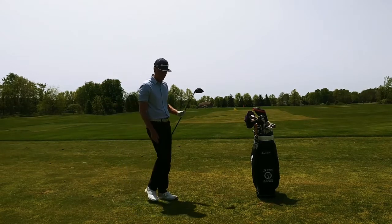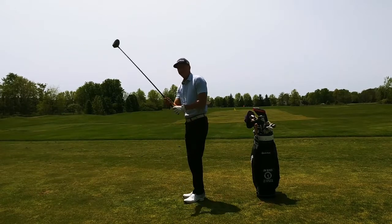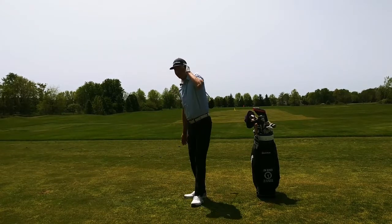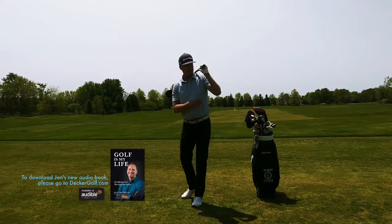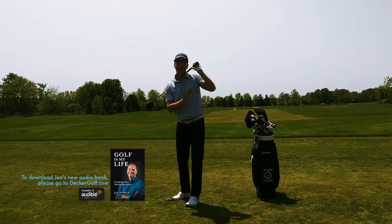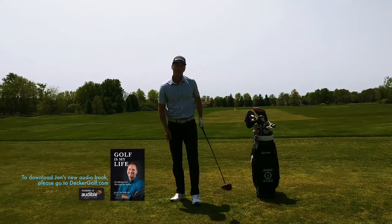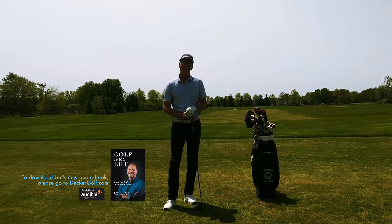I hit that ball nice and solid. Make sure that when you're doing this drill at home you can do it without hitting a ball — just stand there and practice turning through just like that. Keep this left arm really close to your body, left thumb right near your left ear, and just turn through the shot like that. If you do that you're going to release the club and you're definitely going to improve your game.